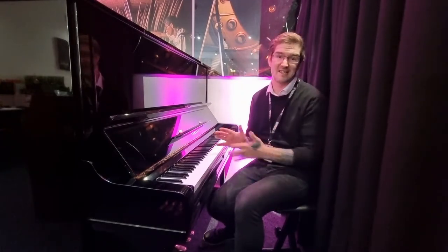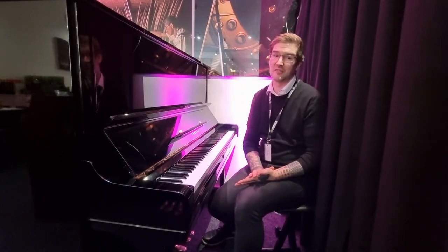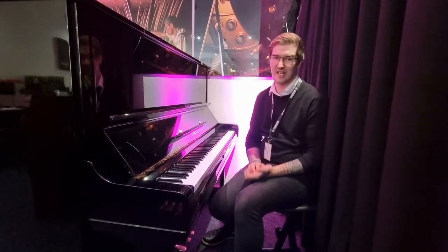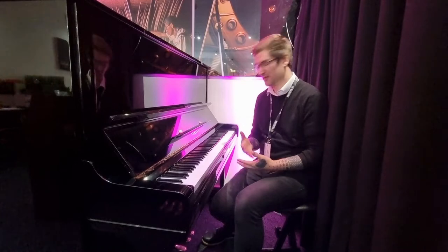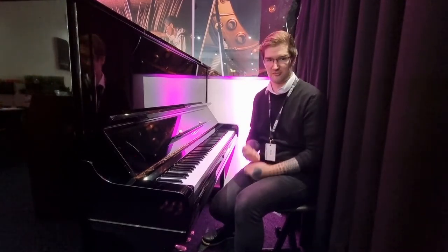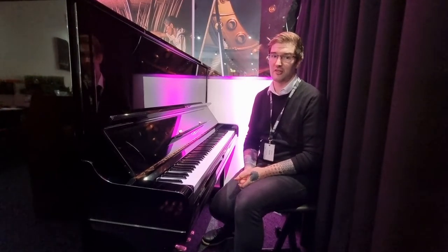This particular model is in wonderful condition inside and out. It's beautiful to play, really responsive, lovely action, huge sonorous bass and really rich, warm and sparkling trebles. Really is a wonderful piano to play.